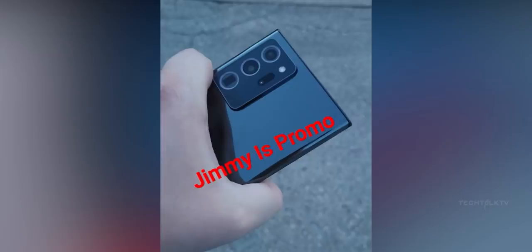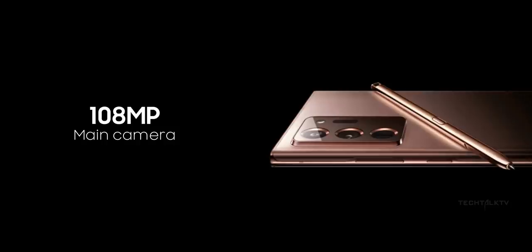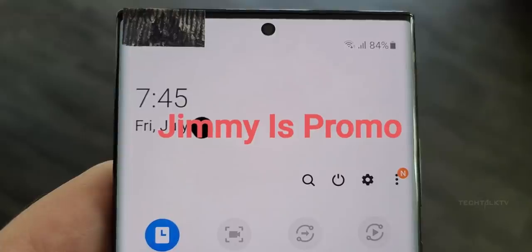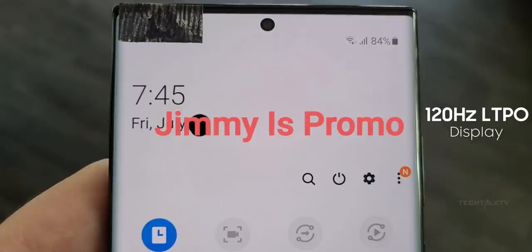I guess that's due to this mammoth camera as there isn't much space to put the S Pen over there. While he didn't reveal the camera information, we know already that it will feature a 108MP primary sensor, a 12MP ultrawide sensor, and a 13MP periscope zoom camera along with a laser autofocus module. The screen will be 6.9 inches QHD+ with a 120Hz LTPO display.